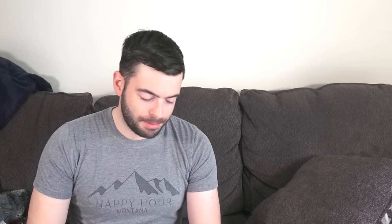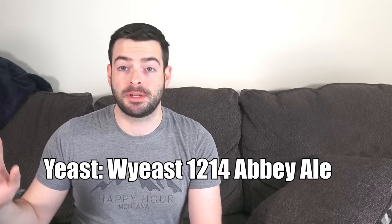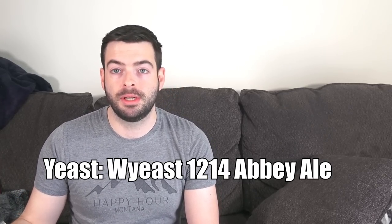For yeast — a critical ingredient in a Belgian beer — we're using a big starter of Wyeast 1214 Abbey Ale. Sometimes I'll use 3787, the Trappist high-gravity strain from Wyeast, which has been fine before. But I like to switch my yeasts around, and I think the 1214 is the Chimay strain, though I might be wrong. I want to see how it compares to the 3787 and other Belgian yeasts I've used.